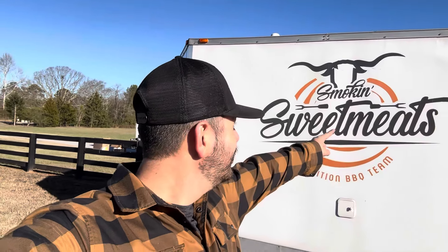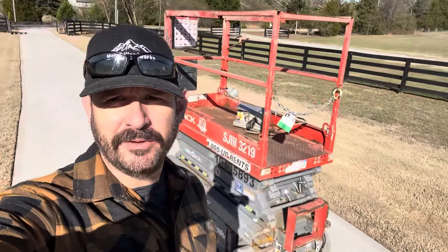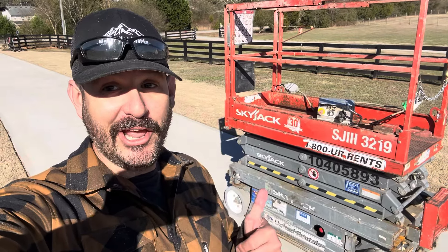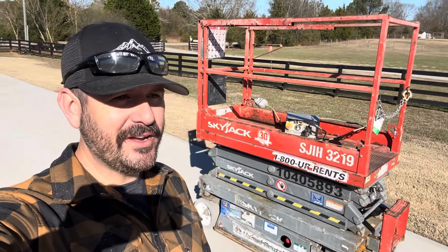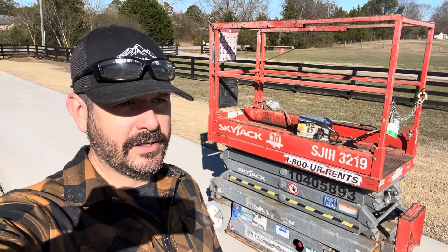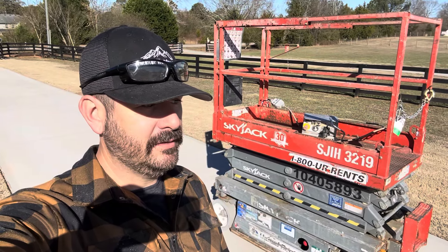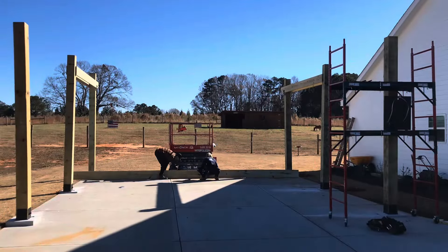Our clients today are a smoking sweetmeats competition barbecue team — if you get a chance to try these guys out, do it. Check this out — reinforcements just arrived, so now I don't have to climb up and down a ladder. Our awesome client works at a company that has scissor lifts, so he hooked us up with one. We'll be able to get all the way up because our posts are 12 feet, and ladders and scaffolding at 12 feet is scary since I'm not a heights person — but you get it done.